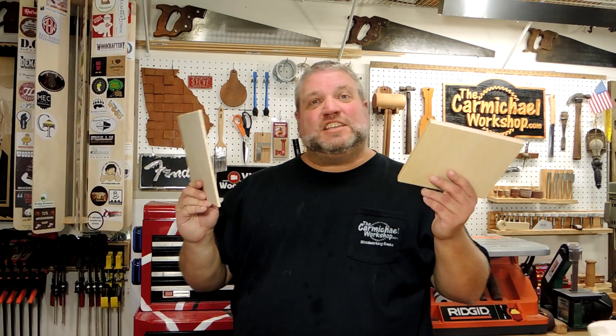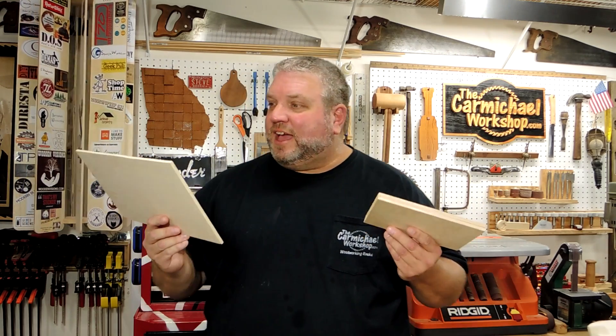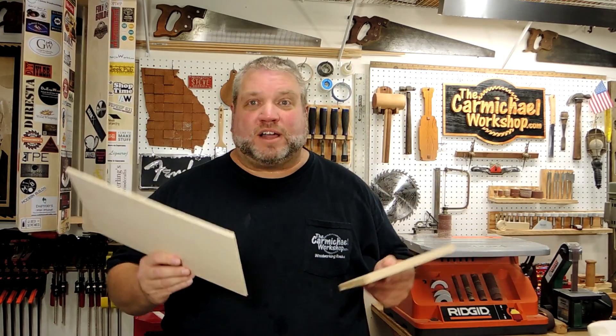I went out and got some of this inexpensive lightweight plywood that they call sandy ply, that will work great for these small projects. The quarter inch is actually .207 inches thick. The half inch is .472 inches thick. And for the shark, I just used a regular 1x12 that's .75 inches thick.